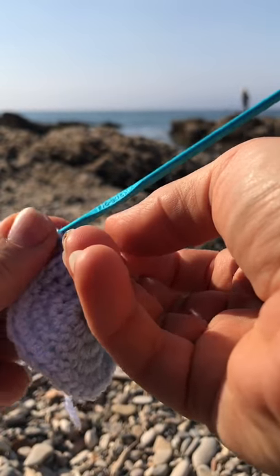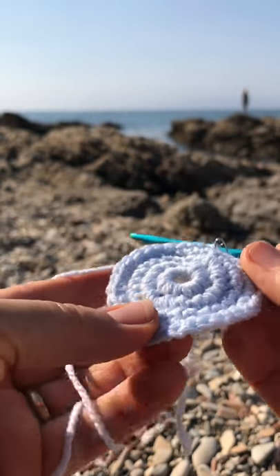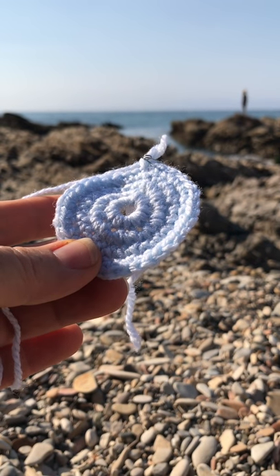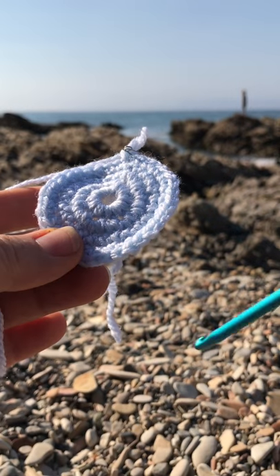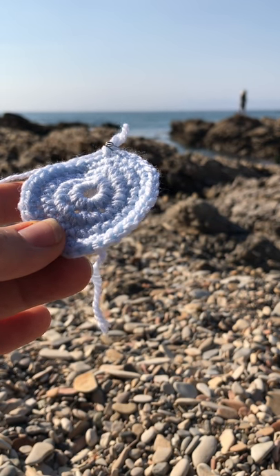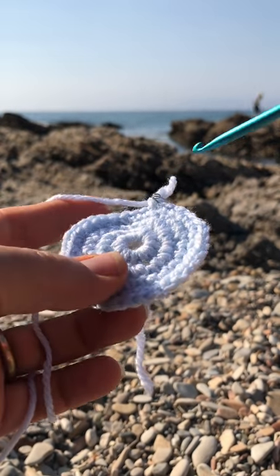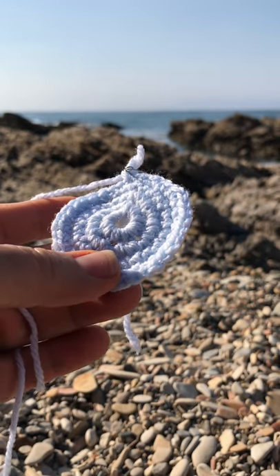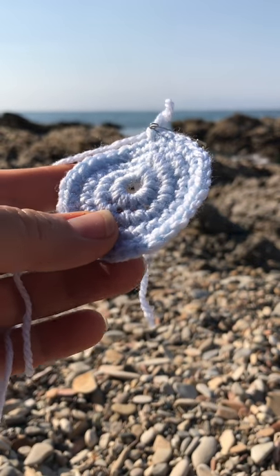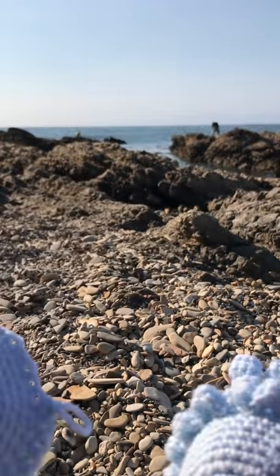Our increasing rounds are done — we don't need to increase anymore. What you're gonna do now is six rounds of 36 single crochets. When you're done with that it will be a little bigger and it will start curving in, and that's what forms this cute little bubble head. But right now we need to do the ruffle part.